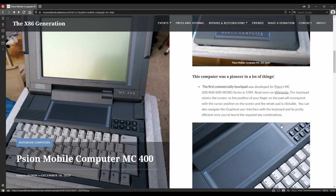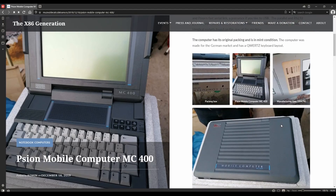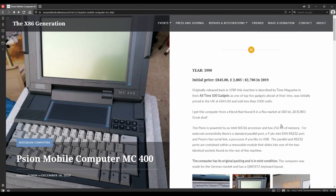I got a little bit obsessed by this MC400 and I'm going to try and pick one up. But in the meantime I also started to get fond memories of the Psion 3a, so I decided to go on eBay, pick up some units, and see if I can combine three that I bought each with issues into a kind of hero Psion 3a. Wish me luck - I don't normally do this kind of stuff, I'm not great with repairing things, but I'm going to give it a go.